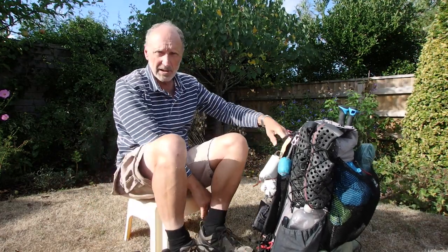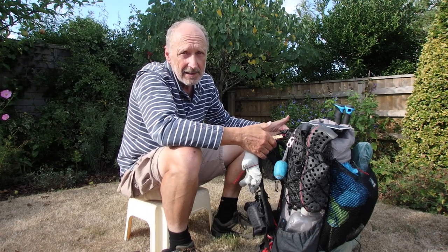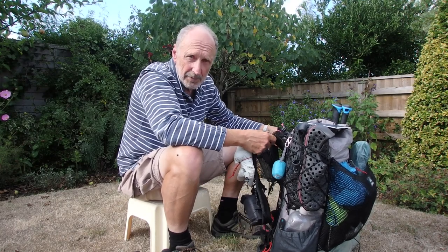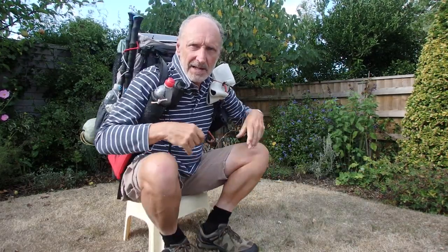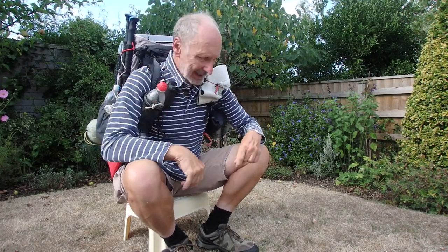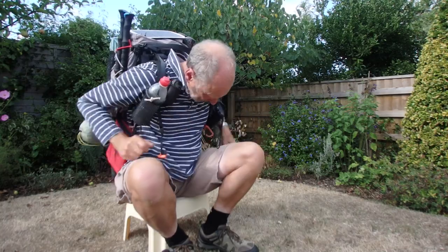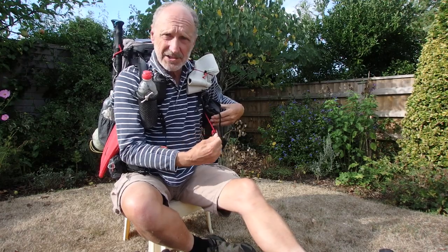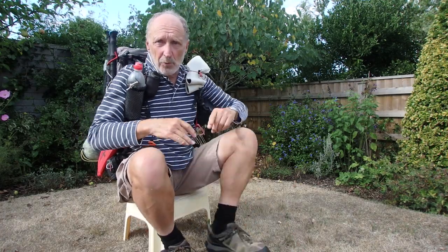First of all I'll put it on. This is my Arc Blast rucksack. I'm not going to review that today because I've already done a review online with modifications I made a few years ago, which I still find really comfortable. I don't like stopping and taking my rucksack off, so I've got my water, cameras, hat, and sunglasses accessible, plus hip pockets. My poles are stashed in the side and I've got the camera handy — all the stuff I might need while walking.